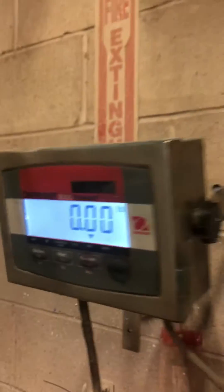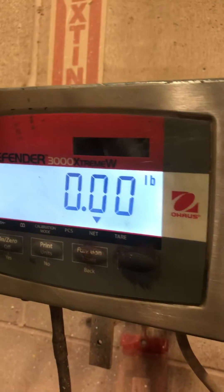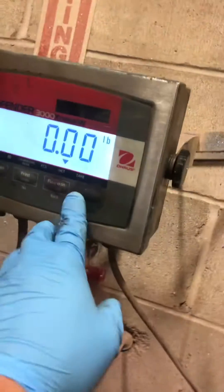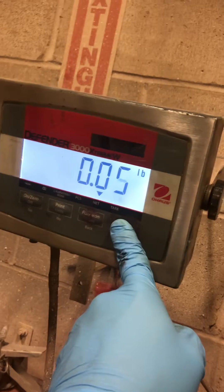How to adjust the calibration of an old house Defender 3000 or T32XW. This is the menu key — obviously it's covered, but this is the menu key. You hold the menu key down.